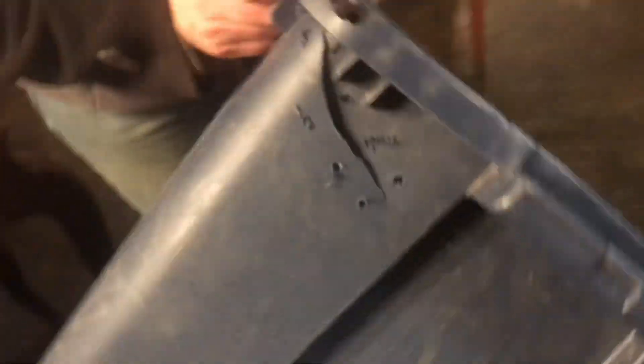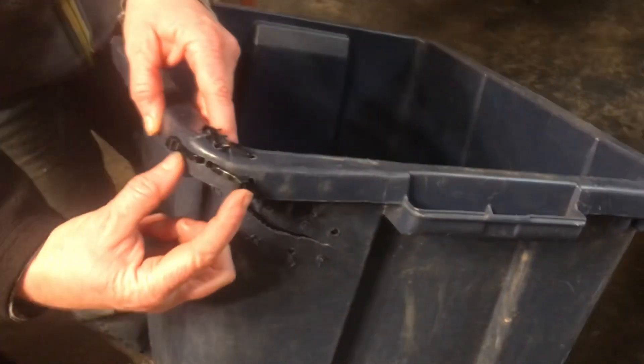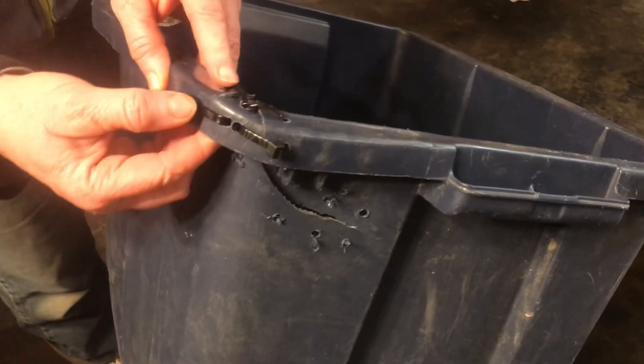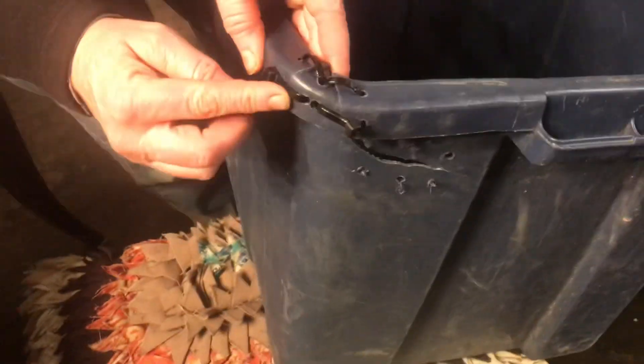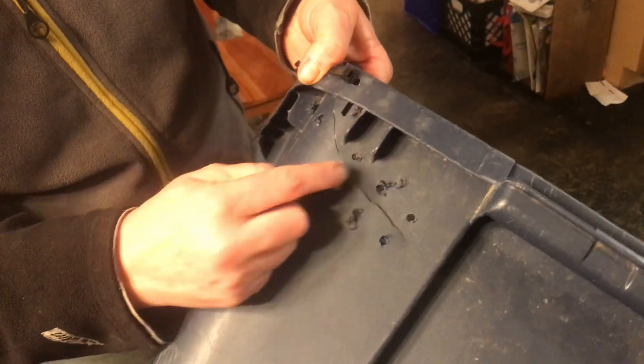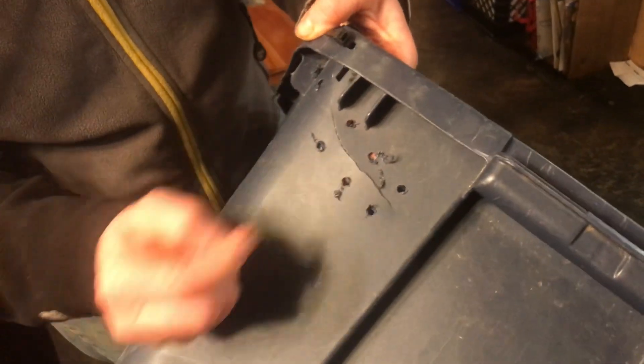This is an example of one started. This one had that corner ripped out in two places. I mended it by connecting it with one single hole, but with two on the side, and then I'm going to be going down through these holes and putting in zip ties.